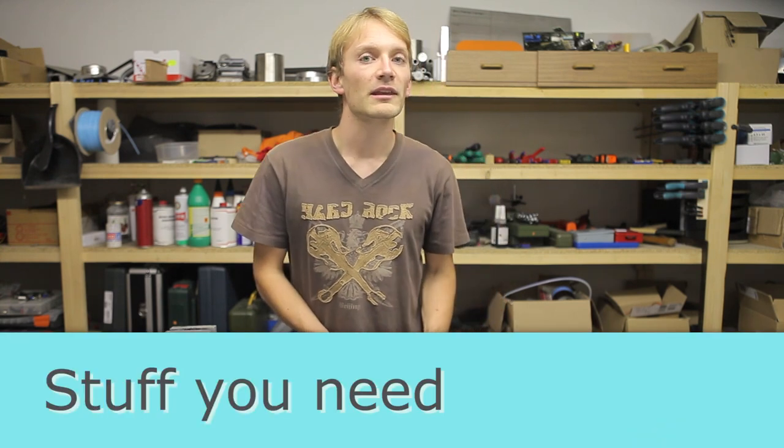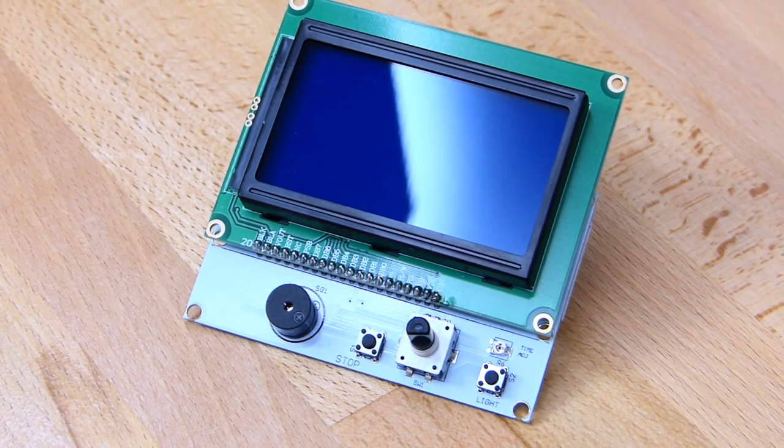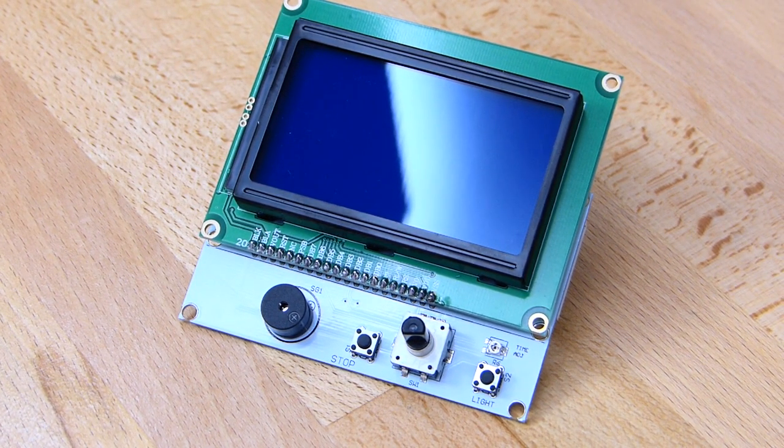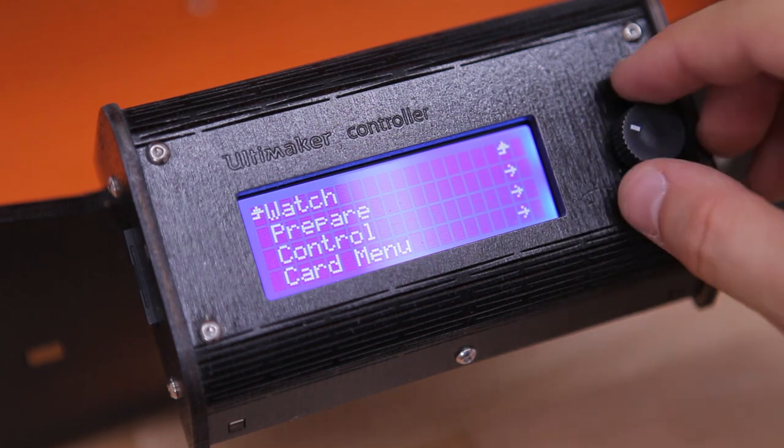So let's get started. Here's what you'll need. First of all, the LCD panel itself. I used the full graphics smart controller because it's the biggest, baddest one out there and really isn't any more expensive than other solutions. You can also use other panels, for example in the style of the ulti controller, but those usually have smaller and less detailed screens.